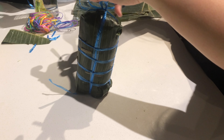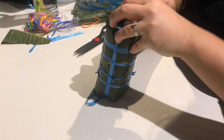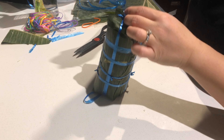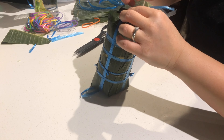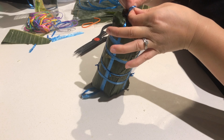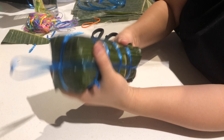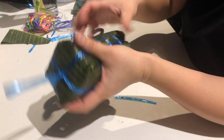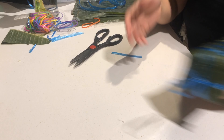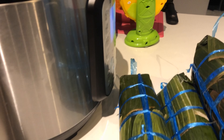There you go — put this on and make any adjustments. This is the finished product. I've finished wrapping — here are the four rolls that I did, and I'm ready to cook them.